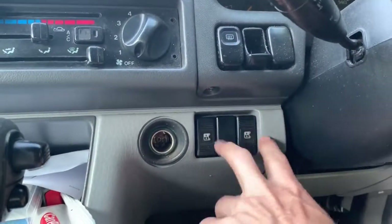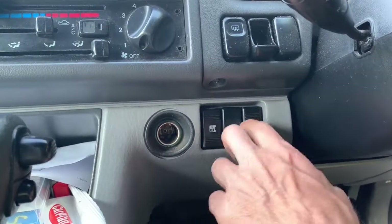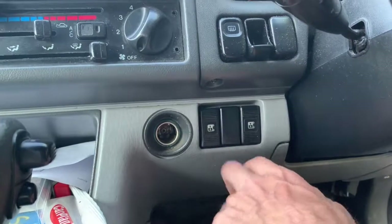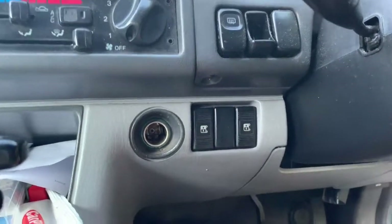The first thing to do is take these switches out and give them a clean, either with some emery paper or very fine sandpaper, to clean the contacts, or with some contact cleaner — possibly even WD-40.